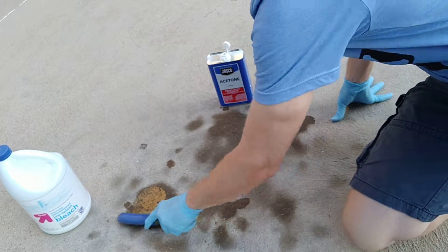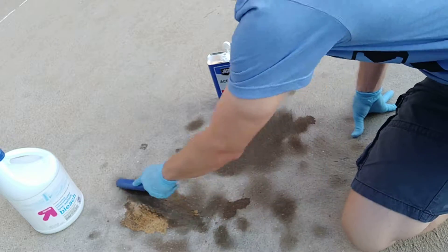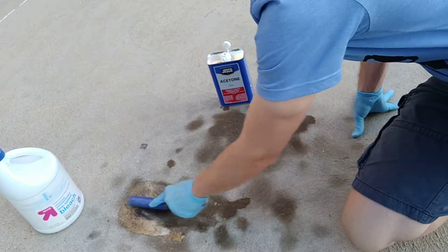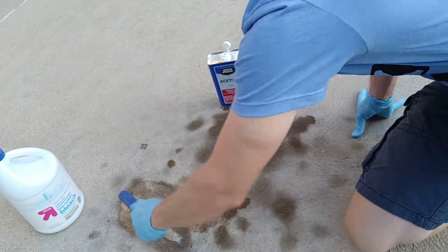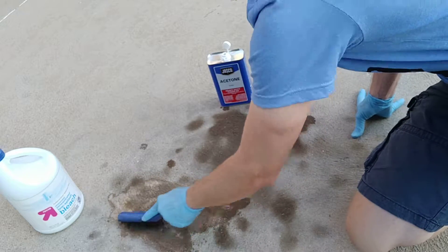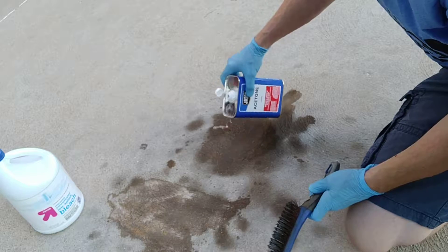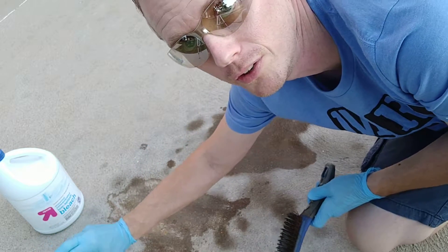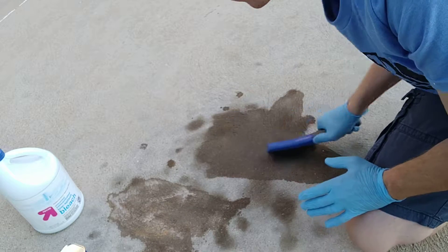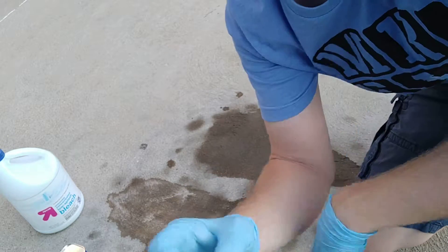I'm going to scrape it with my scraper, scraping away from me only — I don't want it to splash up into me. You can see it's starting to kind of get muddy looking, which is a good thing — that means it's actually interacting with the oil. We're going to let that sit for a minute. Meanwhile I'm going to do acetone on this thing. Definitely don't smoke when you're doing this — a lot of acetone could catch on fire pretty fast.